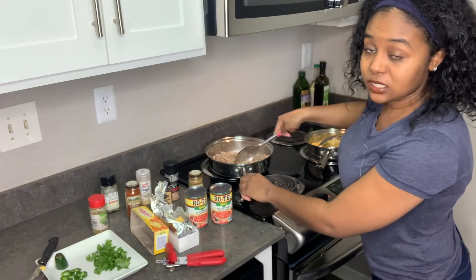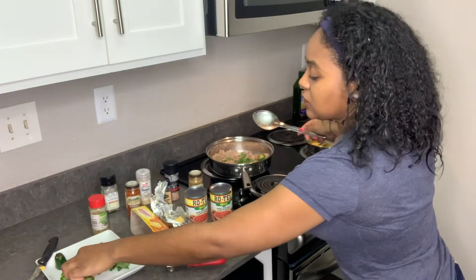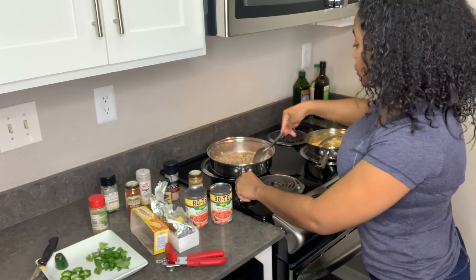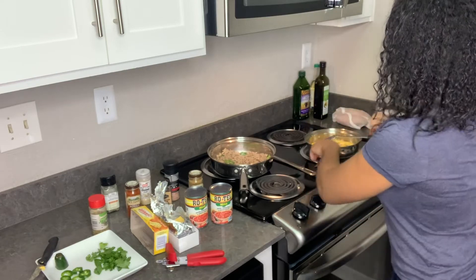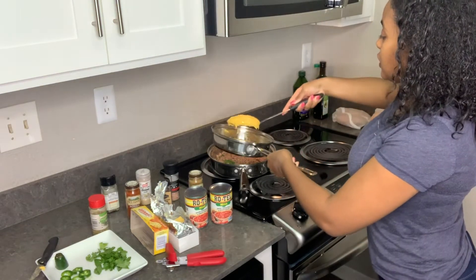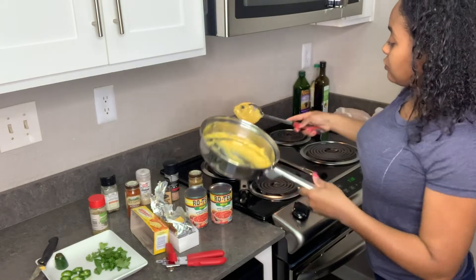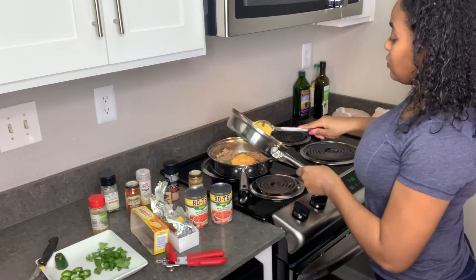Now we're going to go ahead and mix that in. We're not finished adding our seasoning. I'm going to add just a little bit of cilantro to my meat, a couple of chili peppers, just so it can take the seasoning. Then we're going to go ahead and add our cheese. It's not going to be enough cheese yet, but we're going to keep adding and adding. We're going to pour it over — it looks just like this, not fully how it should be, but put it over the meat and it will melt more. I like to do mine this way because I don't like my cheese burning.